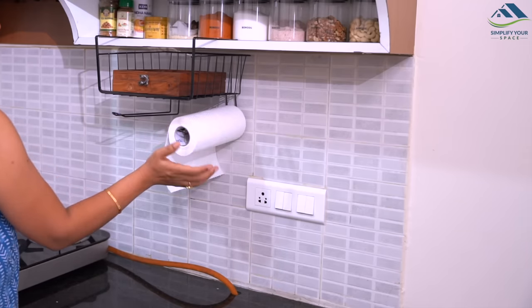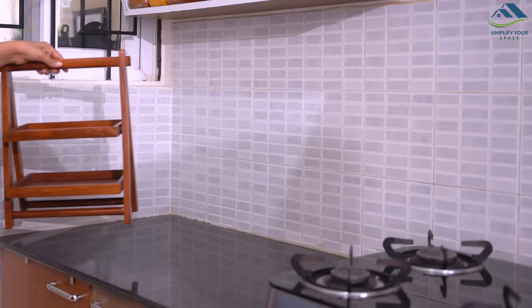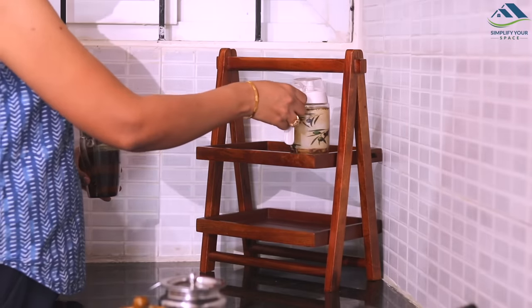Attached to this are two rods, which can be utilized to store kitchen roll, cling wrap, foil paper, etc. Now, on this corner, I have placed this beautiful two-tier wooden rack.